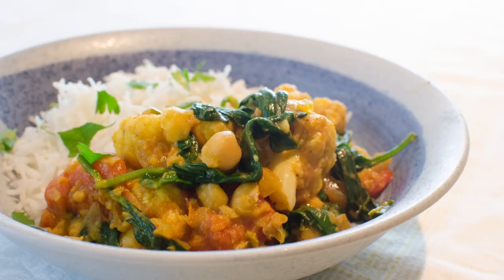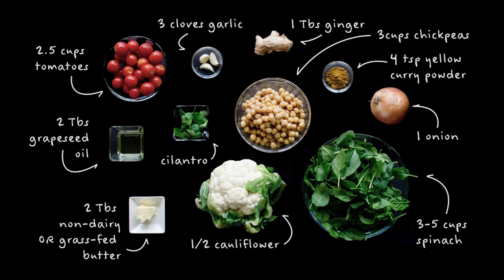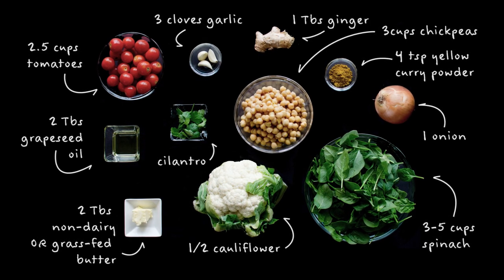Hi guys! Today I am making roasted cauliflower and chickpea curry. This is so delicious and my whole family loves it so much. My mom told me a few days ago that she was so excited for me to film this video because when we do we always have leftovers — she was dreaming about the curry. Here are the ingredients. If you're vegetarian, this curry doesn't have any meat, and if you're vegan it doesn't have any dairy, but it still has that really creamy texture, so it's even better.